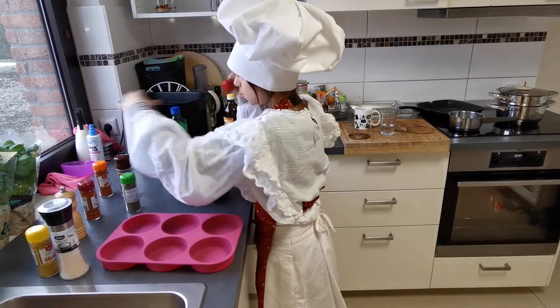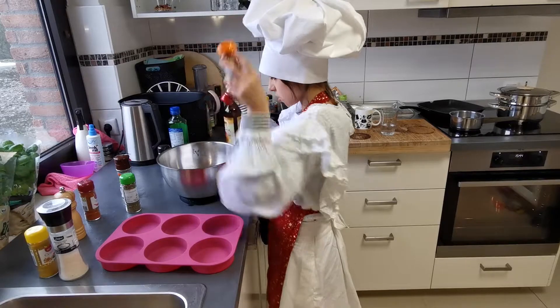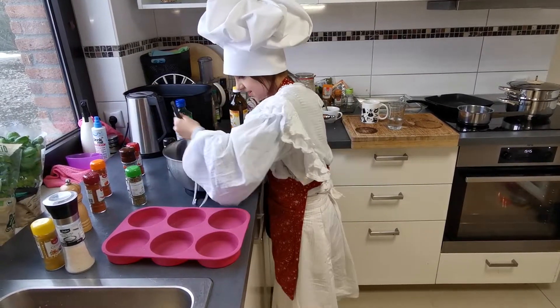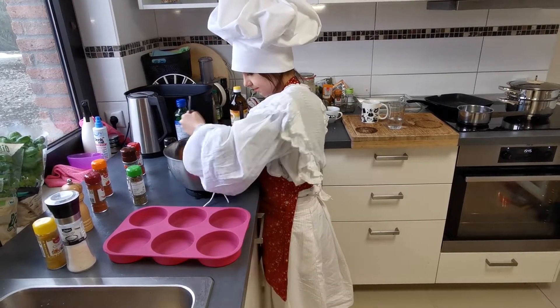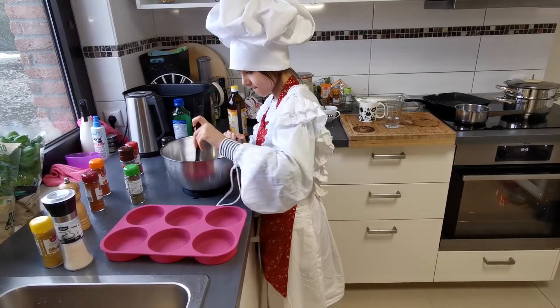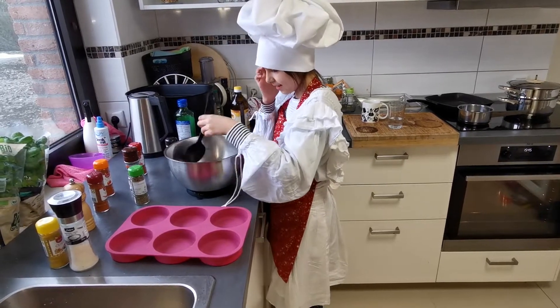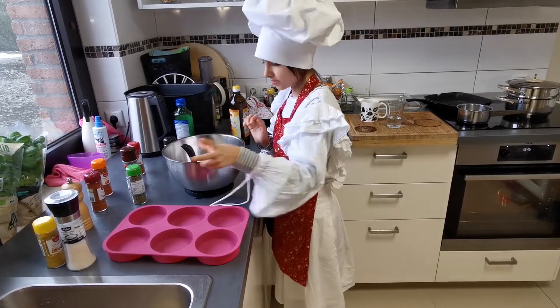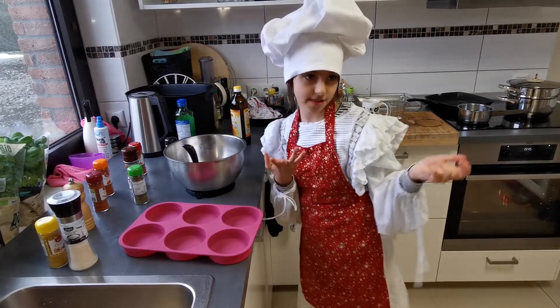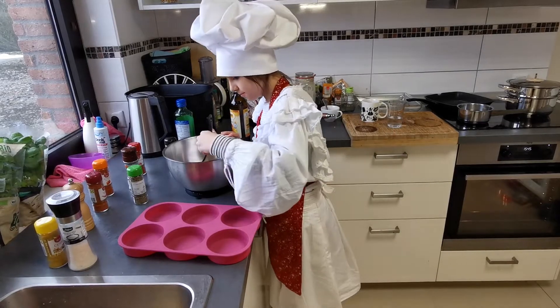Then sweetness, saltness, and now we're gonna — there it is. Ready. Now I'm just gonna make four cakes for each of us, just one.